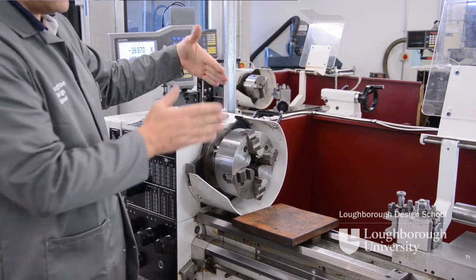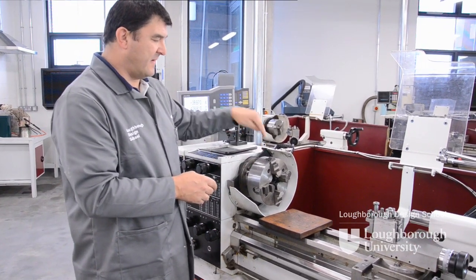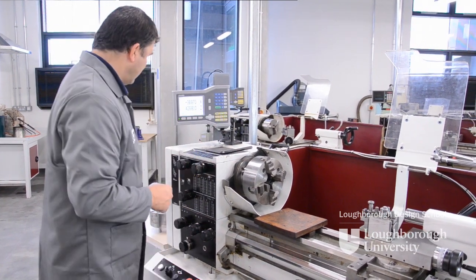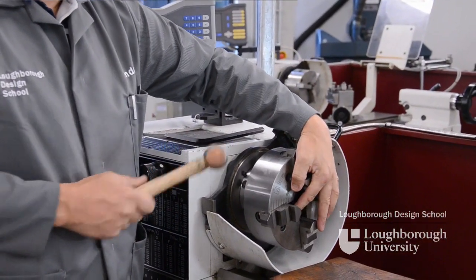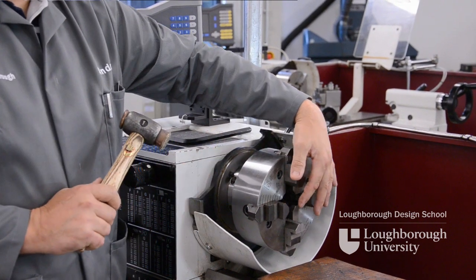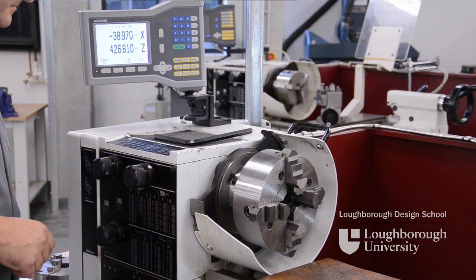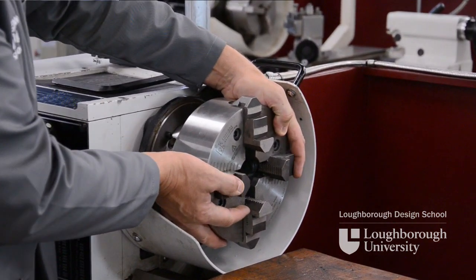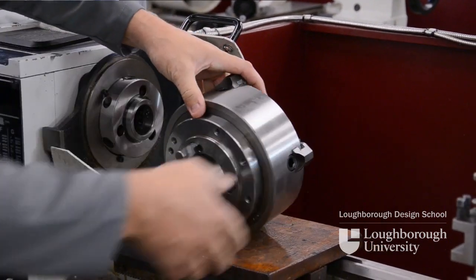What sometimes happens is at the front of the spindle nose it has a taper — a male and female taper — and they stick together. So with our hide mallet you can support the front of your chuck and just with a light tap it breaks the seal on the two tapers. We can then with two hands support the chuck itself and lift it up and off onto our guard.